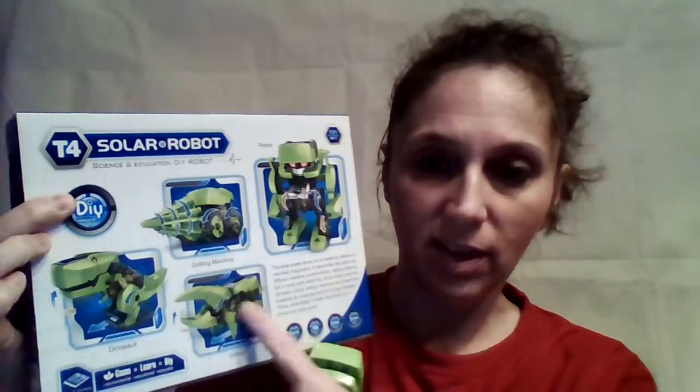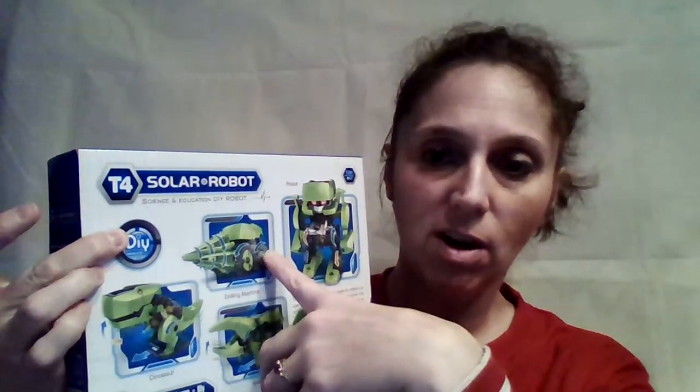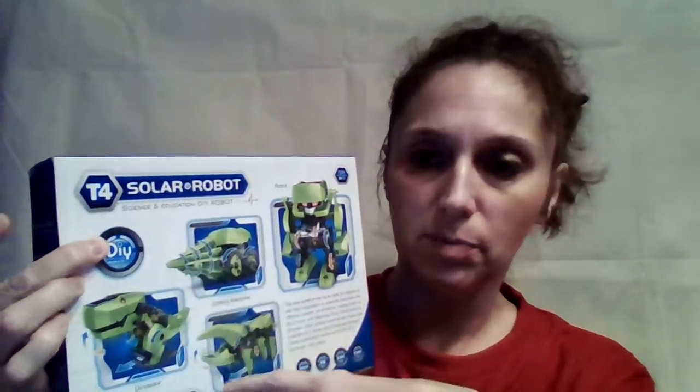We made the T-Rex, or the dinosaur as they call it. And it's precious, isn't it? My son and I have been having a lot of fun with it. It comes in a kit, and those are the four different types you can make — the insect, the robot, and the little drill driver car. The drill part would spin.